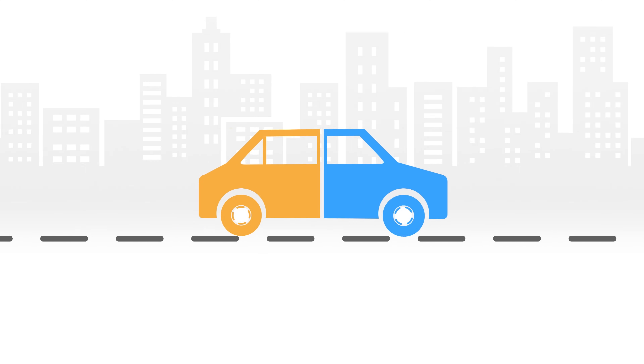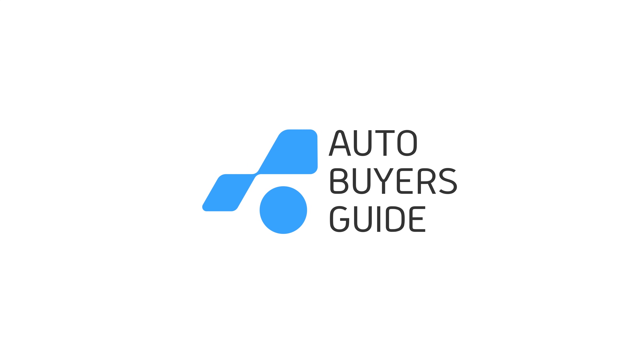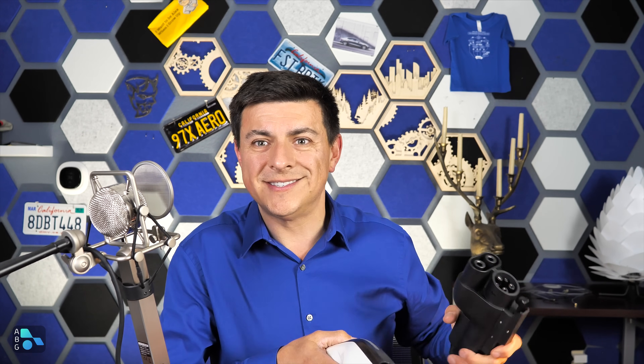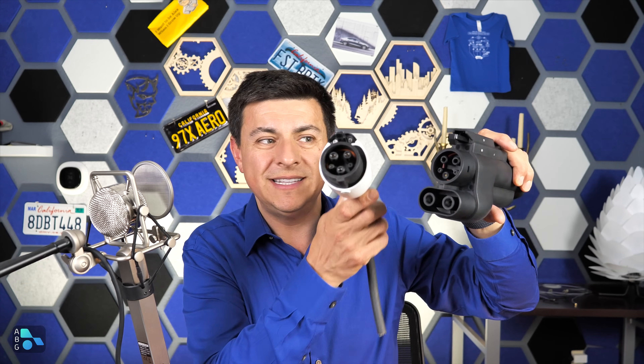So we'll talk about what's going on inside this one, but first let's talk about exactly what these are. If you're not up to date on your EV news, Tesla has had this charge connector for quite some time, and everybody else has basically had one of these guys for quite some time. Only the Tesla connector does both AC and DC charging on the same two pins of the connector.